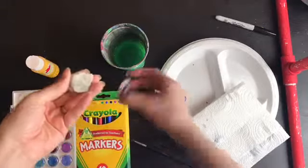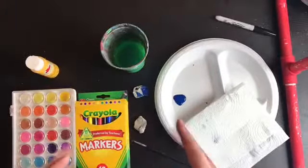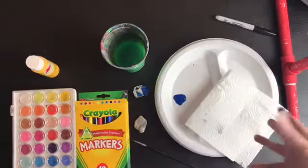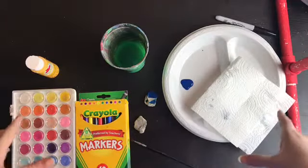I went outside and found some rocks. I have a variety of supplies out here, and I want you to just use what you have, which is why I have so many different options. Let's start with the most common supplies that you probably have lying around.